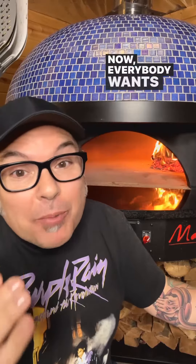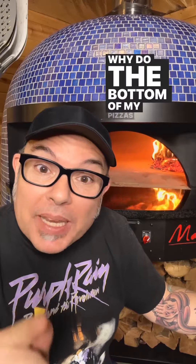Ciao amici, I'm Chef Leo and I want to talk to you about one of the questions that I get a lot. Everybody wants to show me the bottom of their pizza with this common question: why do the bottom of my pizzas always look so burnt and charred?